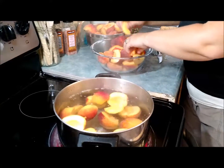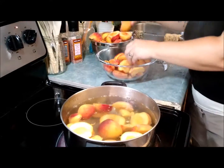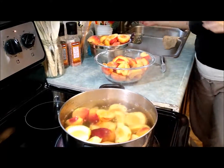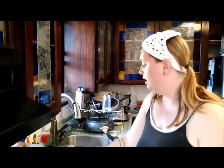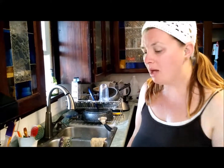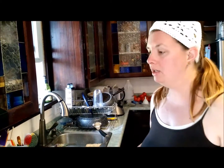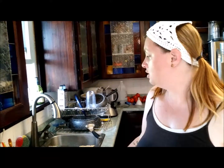Pop a bunch in there, wait about a minute — anywhere from 30 seconds to two minutes. Then I use a slotted spoon or anything you can to get the peaches out safely. After about a minute, take them out of the hot water and put them directly into the cold water. If I had ice I'd put ice in there as well, but today I'll just keep running cold water to stop the cooking process.